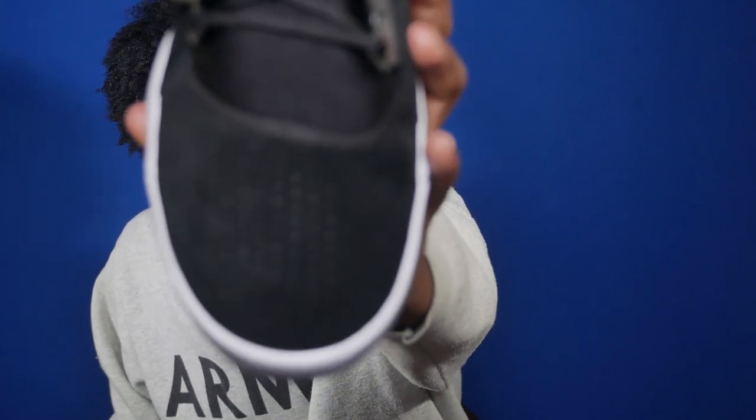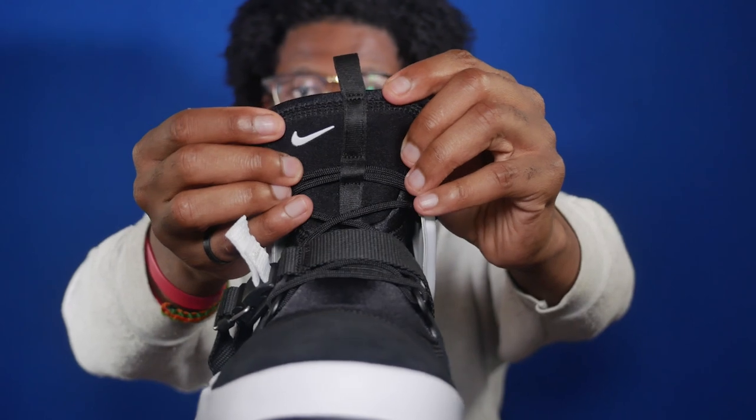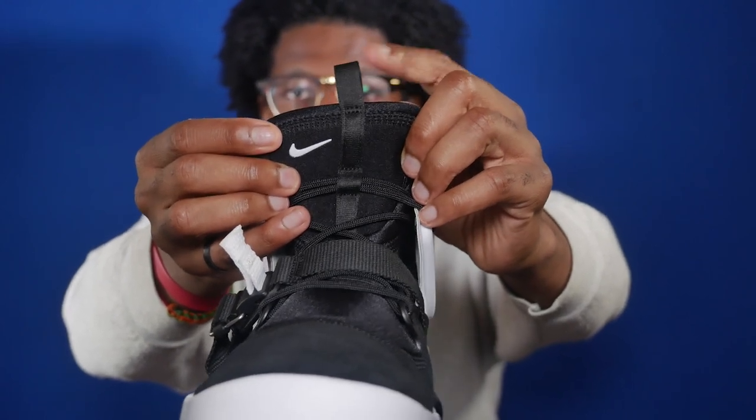Taking a look at the tongue, you have a black suede tongue. If you own a pair of 270s it's the exact same suede. Moving towards the tongue you have the neoprene tongue and this is black, along with the midfoot strap. The midfoot strap is black with white detailing and you have a white Nike swoosh on the tongue tag alongside a black pull tab.